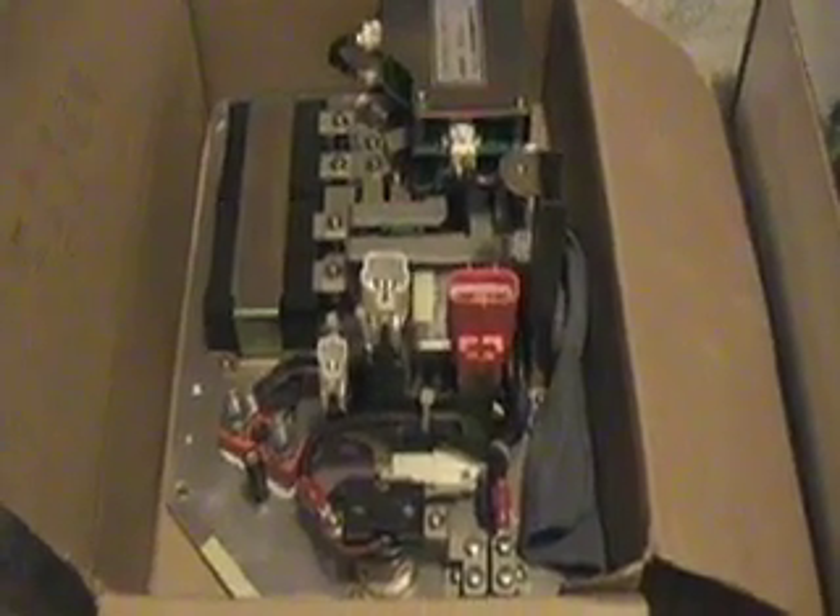Up until the end, Toyota kept improving the internals of the RAV4EV. The Toyota engineers were working feverishly to improve the thing, while Toyota management had to bow to Chevron and kill the program. Chevron had bought the battery patents from General Motors on October 10th, 2000, and didn't want any electric cars for sale. Even in the midst of all this turmoil, when Toyota was being sued by Chevron, there was a big change in the design that Toyota engineers were trying to devise — trying to find a way to keep the program going and improve it. Up until the end, the Toyota people were working their hearts out.